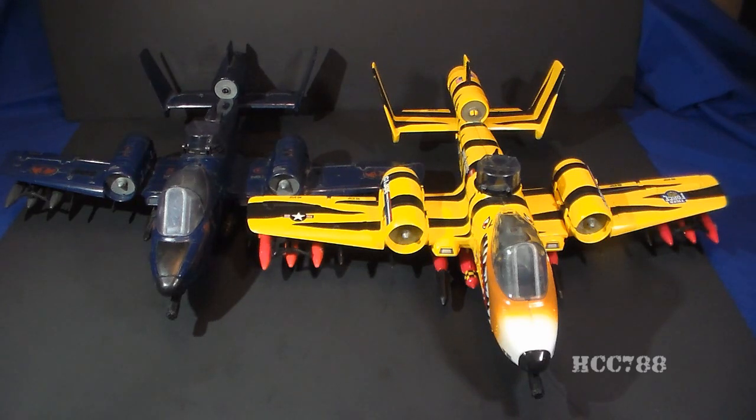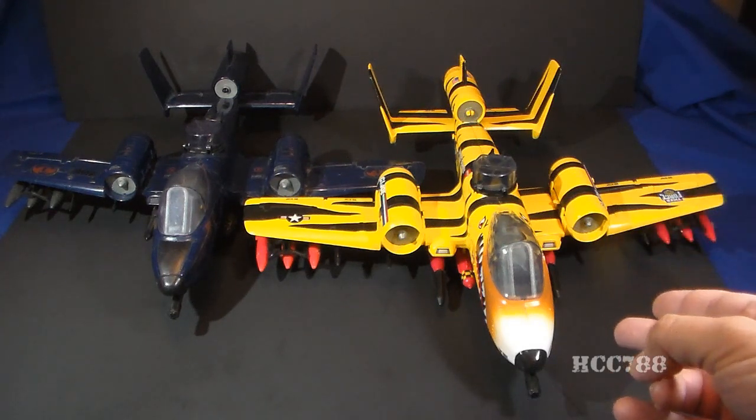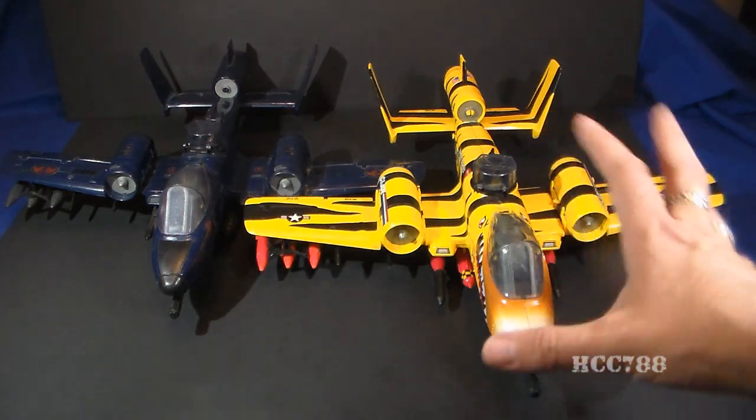We can't look at the Tiger Rat without looking at the toy of which it is a reissue — the 1984 Cobra Rattler. I think the Tiger Rat also takes its name from the Rattler. As far as I can tell, the Tiger Rat and the Rattler use exactly the same mold, right down to the 1984 date stamp on the Tiger Rat. The most obvious difference is the color. I really like the Cobra Rattler in that classic Cobra Blue — it was a very welcome and needed addition to the Cobra Air Force. The Tiger Rat's colors, however, are just wild. That bright yellow with the black stripes just screams 'look at me,' unlike the original Cobra Rattler. You are not going to miss this jet.